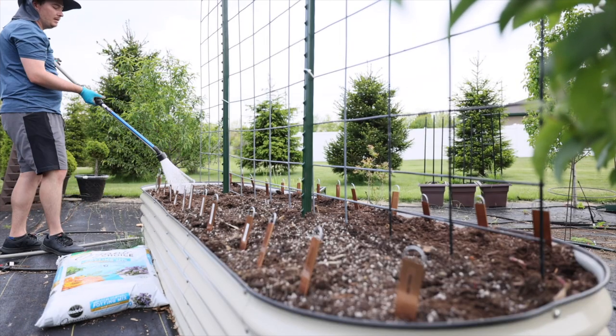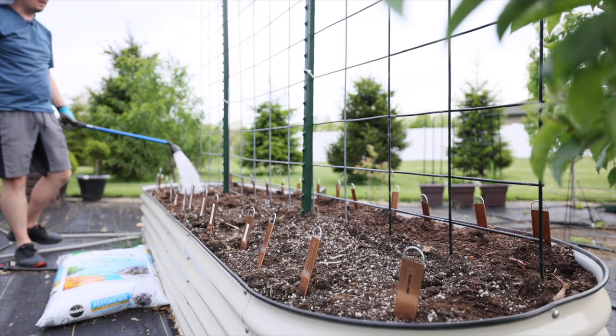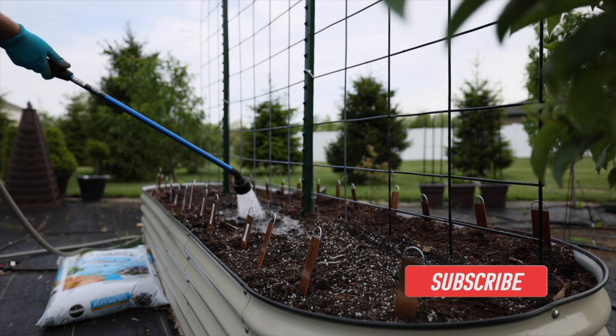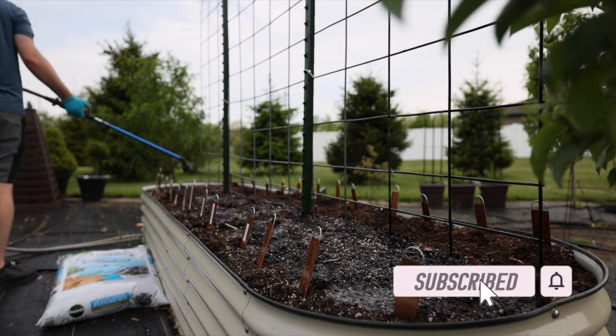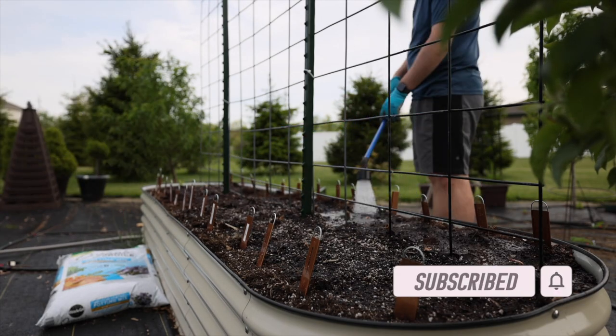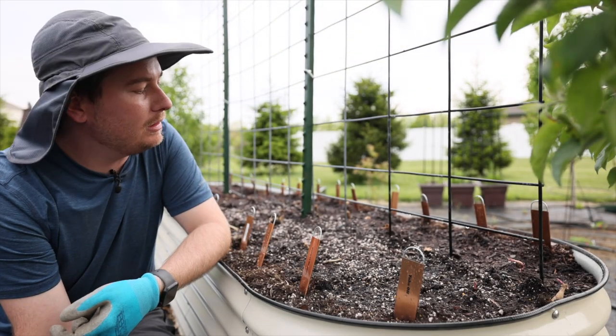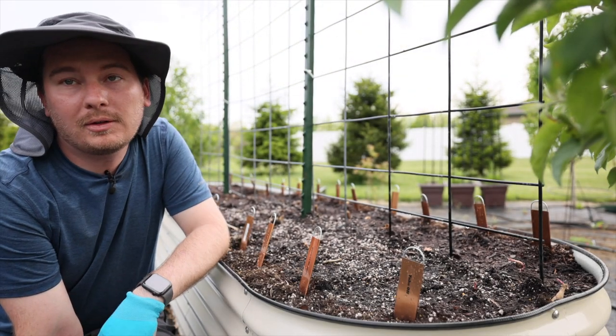Dahlias can take quite a long time to bloom depending on which variety you get, but August is really when they take off.